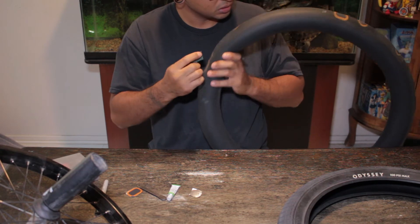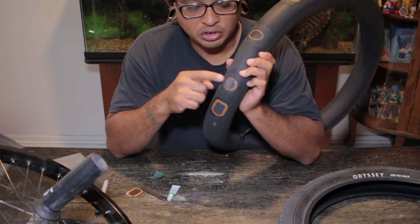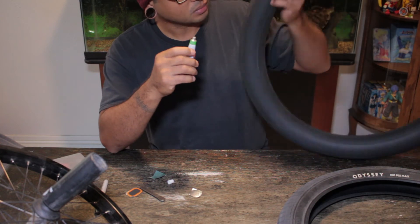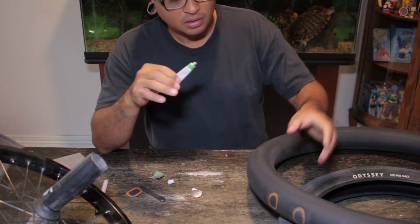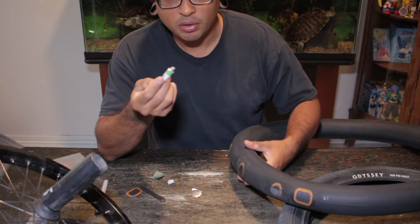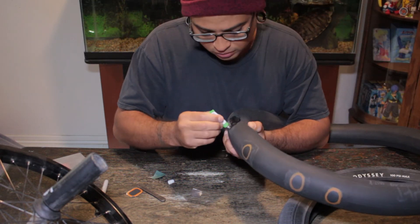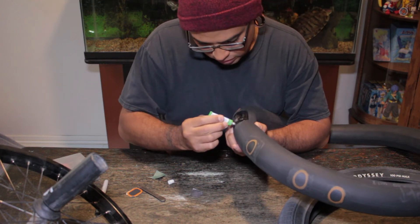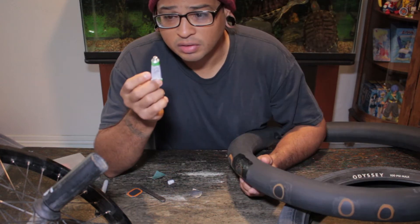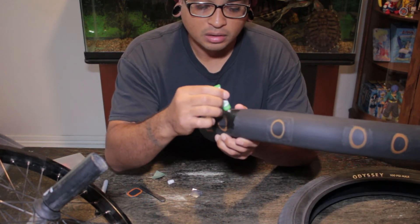I have one on the patch too, believe it or not, on the patch itself. Now if you have your areas sanded down, get your glue. When it comes to the glue for the patches, it doesn't really matter how much you put — if you feel like you want to go ham, go ham. But make sure you give it a good surface area, a good big coating. Think of the patch glue like a glue stick — don't pour from the tube, just rub it on like you would a glue stick.